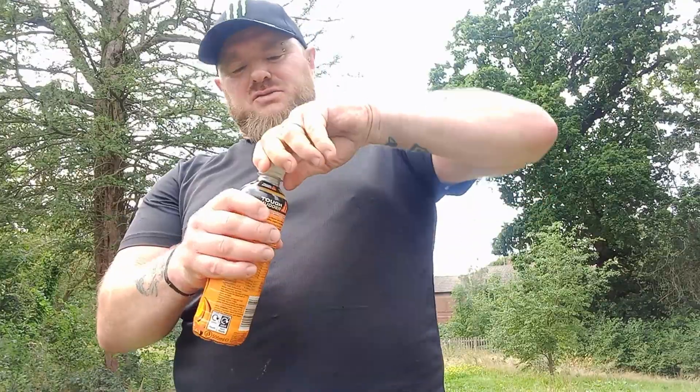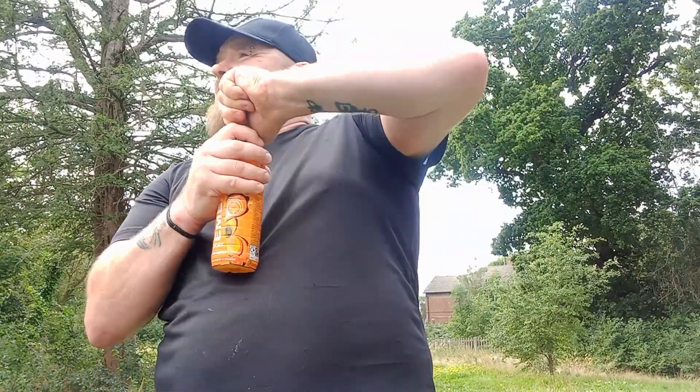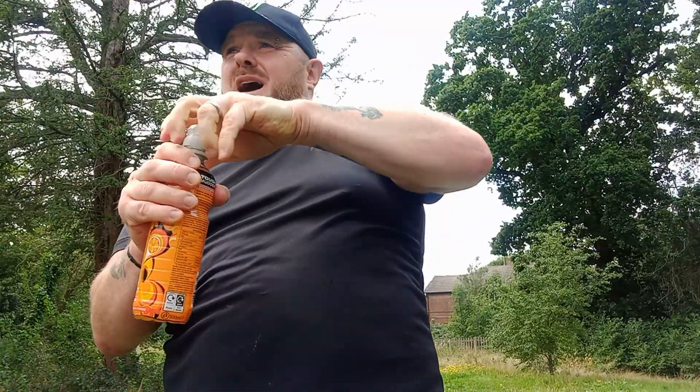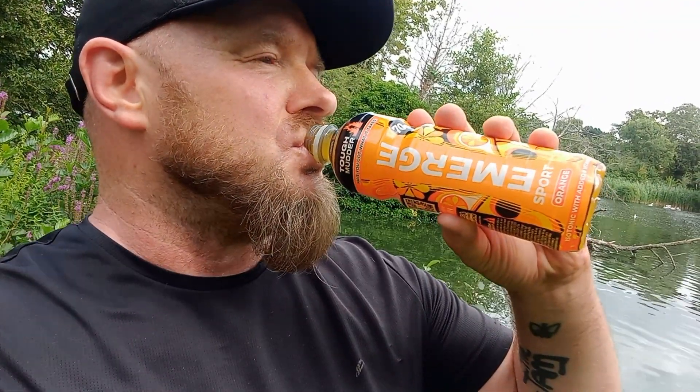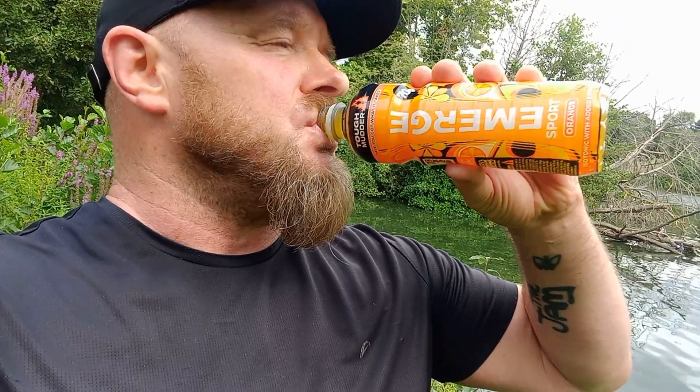I'm not sucking this, I'm just going to take the cap off and drink it straight from the nozzle. Well it smells of orange — that's a good start if you're going to pay 70p for 500ml of drink. There might be a catch to that. What a funny taste that is. It's a little bit watered down, it's just about doing enough to maintain its flavour.